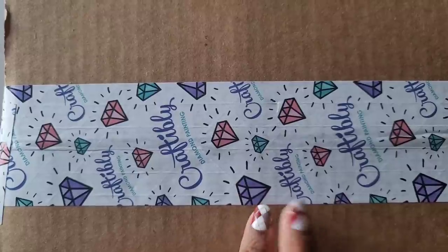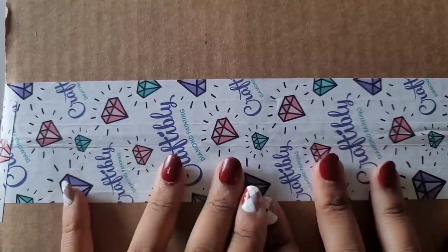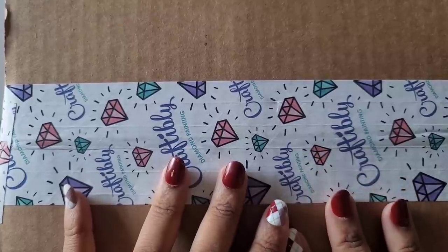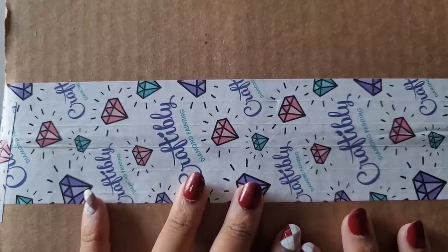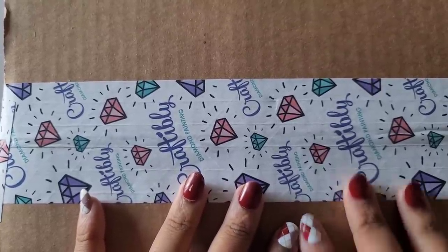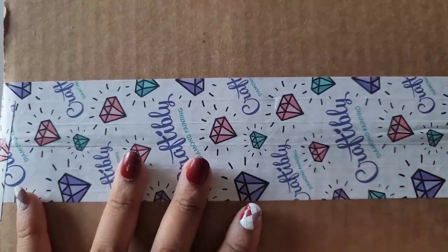Craftably was putting up some pictures on their Instagram, and they posted these cool new storage containers. I was like, 'What? Let me take a look!' They weren't up on the website yet, but as soon as she listed them, I was here for it.